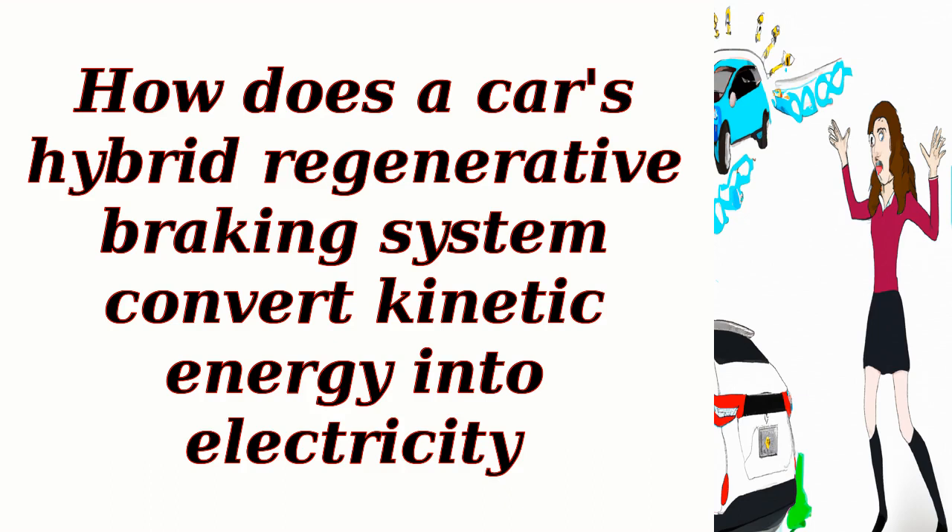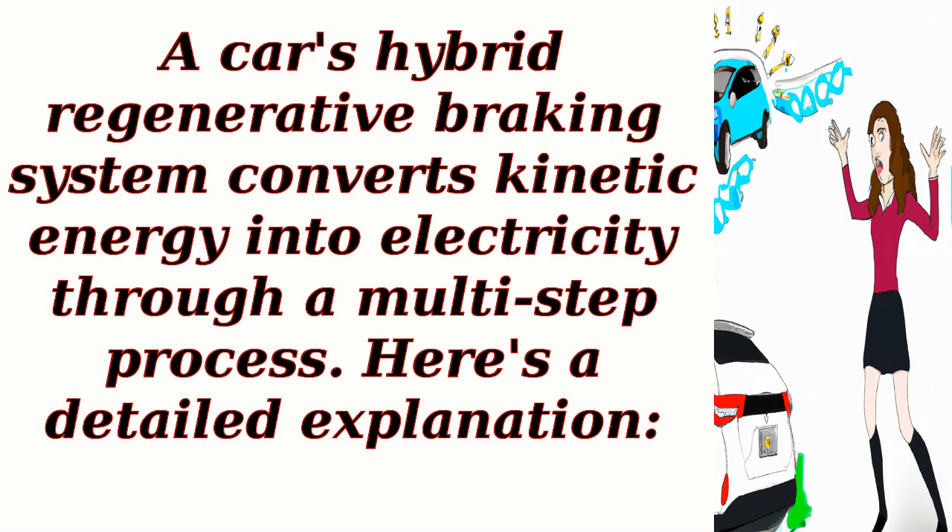How does a car's hybrid regenerative braking system convert kinetic energy into electricity? A car's hybrid regenerative braking system converts kinetic energy into electricity through a multi-step process. Here's a detailed explanation.